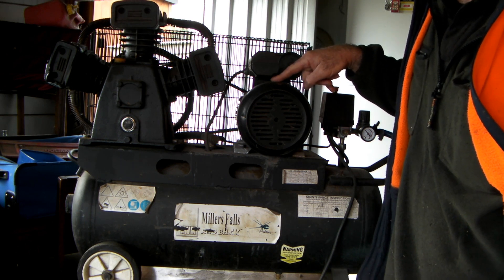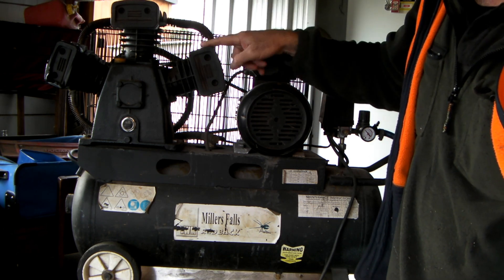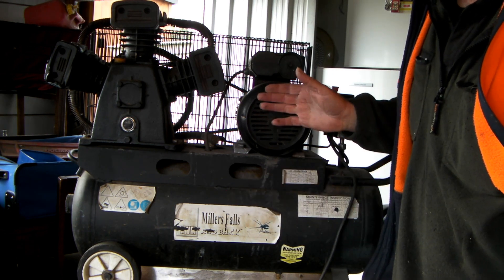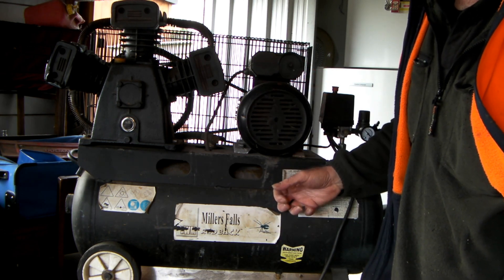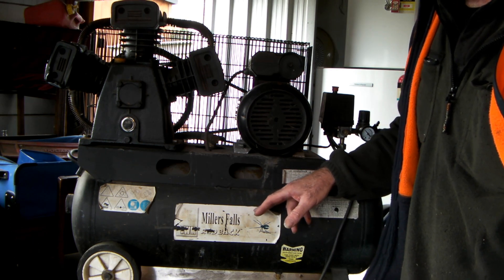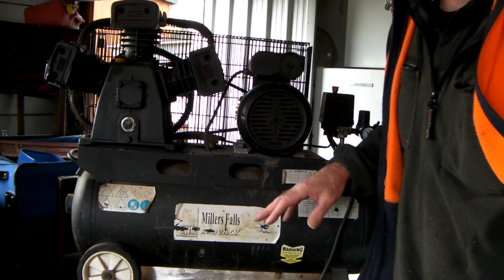It has a 3 horsepower single phase motor - that's the biggest I can get in my workshop. But the problem I have is not that the pump isn't big enough, it's that the storage tank isn't big enough. I suggest if you're going to get something, get something with a bigger storage tank. I might put another storage tank on this in another video - I'll have to check if I can get an old compressor at the dump and steal the tank off it.